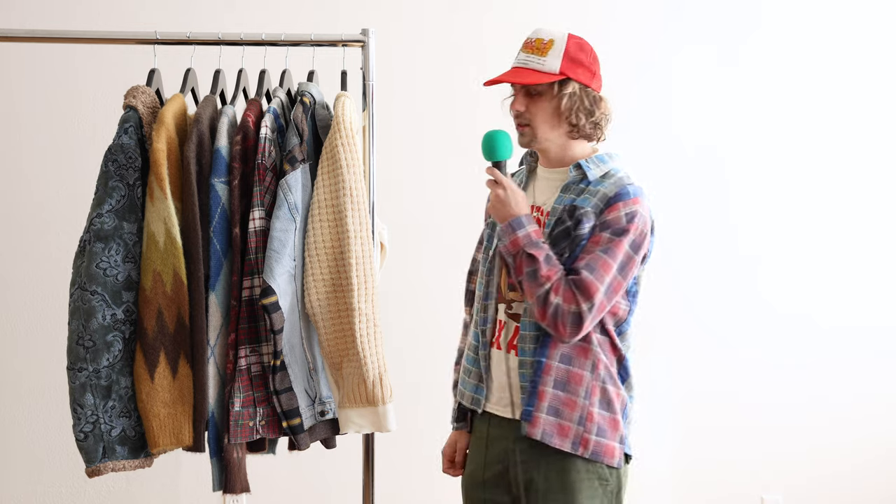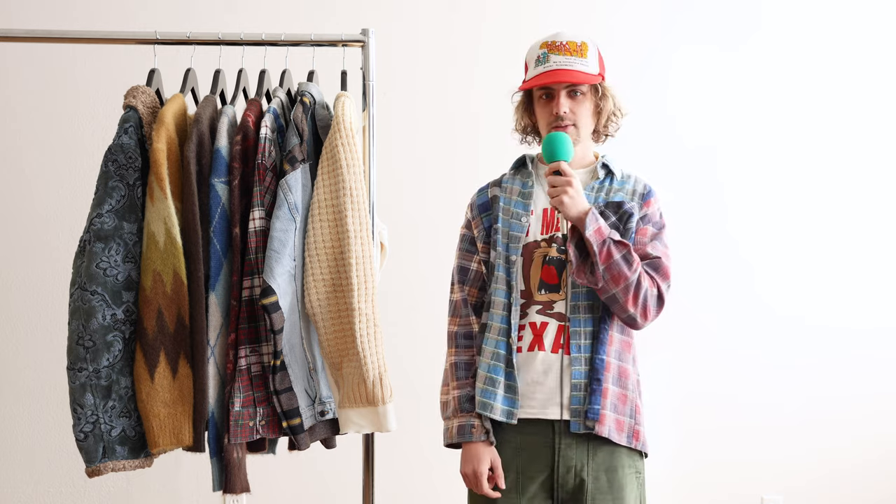Hello everybody. This is a Needles talk-through. We've been doing it with Capital recently and thought we'd start to introduce some other brands. So let's just hop right into it.